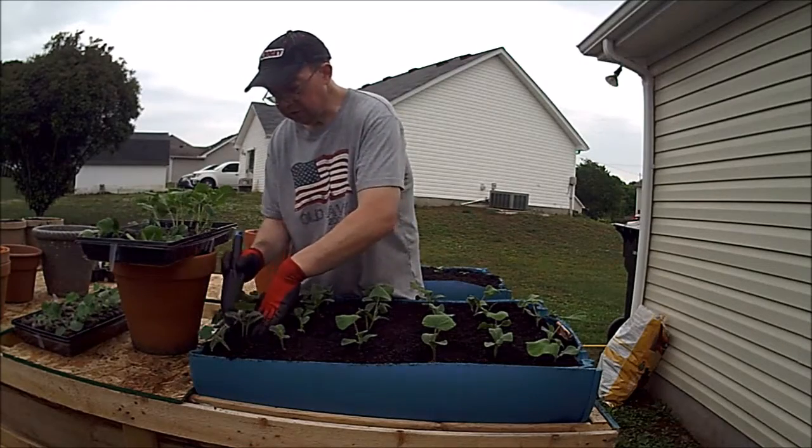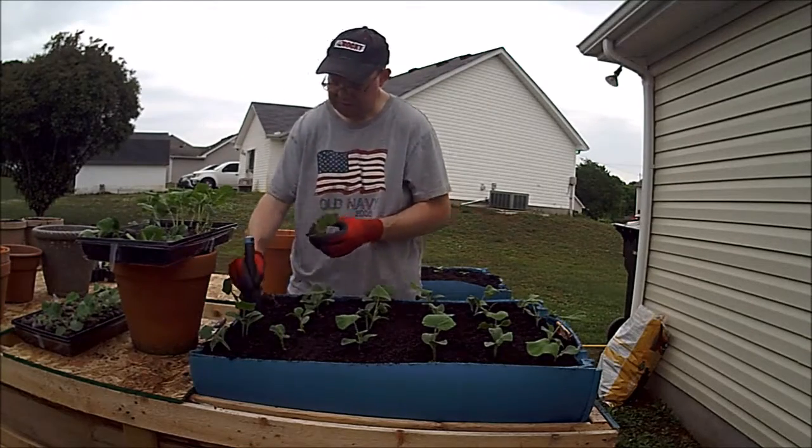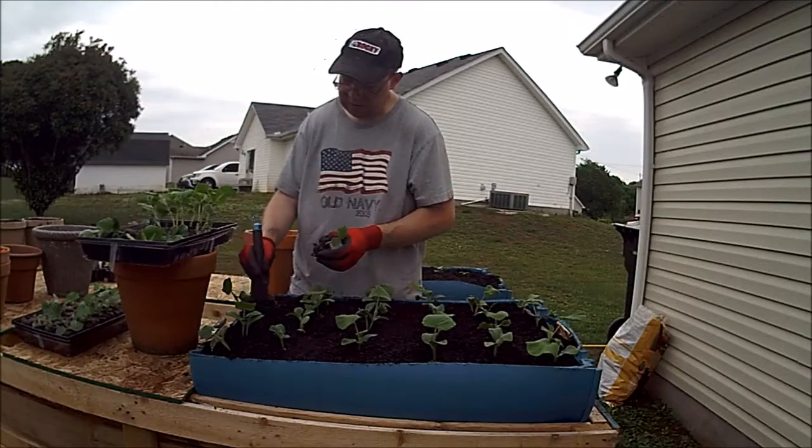And that's the whole idea behind this — show you how to plant it, show you how to harvest it, show you how to eat it.